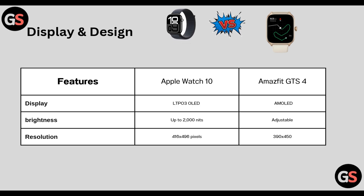Display and design: Watch Series 10 has an LTPO OLED display, whereas GTS 4 has AMOLED. Brightness: Watch Series 10 reaches up to 2000 nits, whereas GTS 4 brightness is adjustable. Resolution: Watch Series 10 has 416 x 496 pixels, whereas GTS 4 has 390 x 450 pixels.